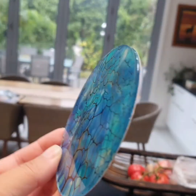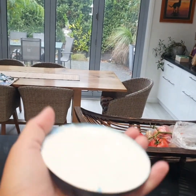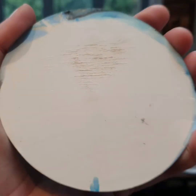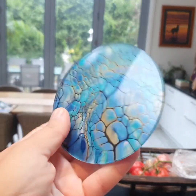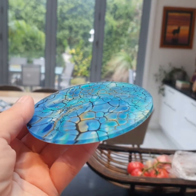Clean it up a little bit — let's see what it looks like as the finished package. See what it looks like as the finished piece, and we might officially have some coasters!